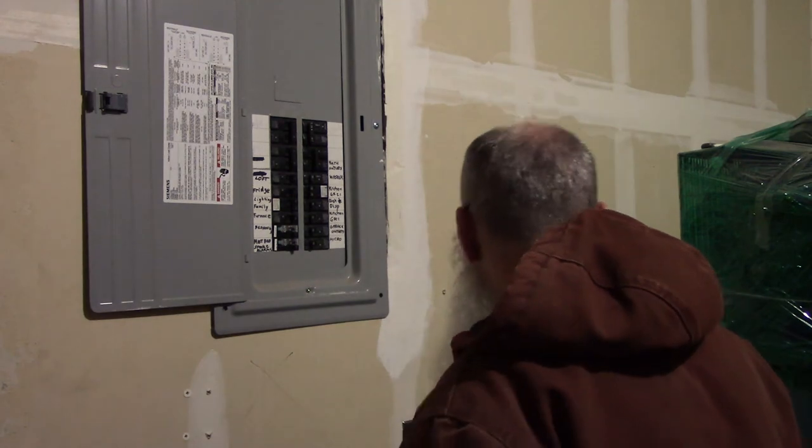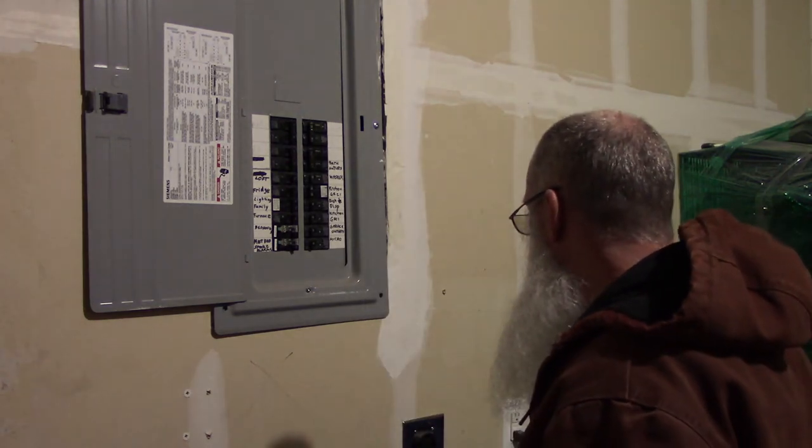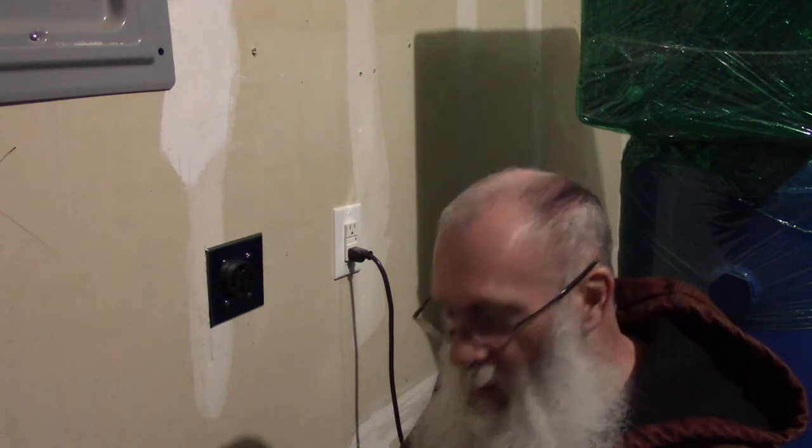Everything that I determined was on those two 20 amp circuits that I replaced with the tandem breaker are working in the house. So now all I have to do is turn on this new one and see if anything blows up here. No fire, no sparks, can't smell anything burning yet. I'm going to check it now with my multimeter. I'm not going to lie, this scares the crap out of me. I love what electricity does for me but I'm scared to death of it.